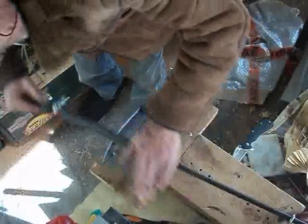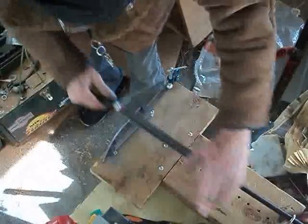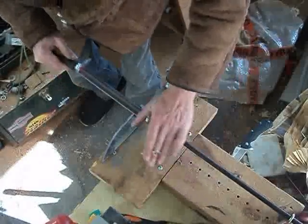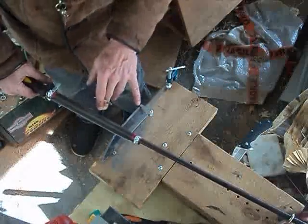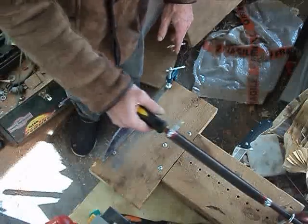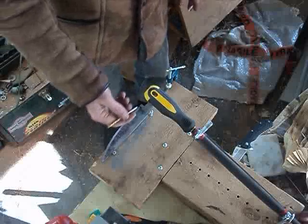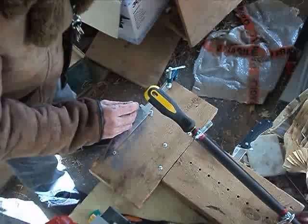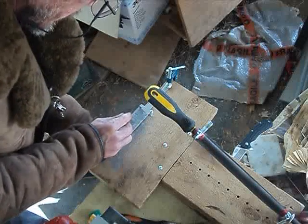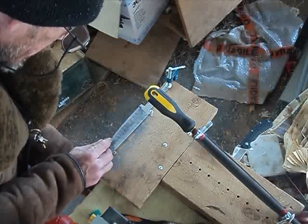I don't know if you can see that there, but we're actually forming quite a nice bevel in there — fairly even all the way along. Just to give you an example, I think I'm getting close here. I'll just run that along... Looking pretty good, eh? Not bad for a mug.